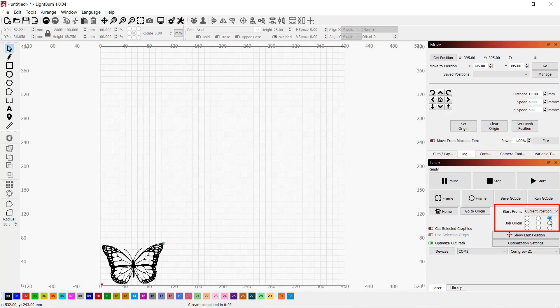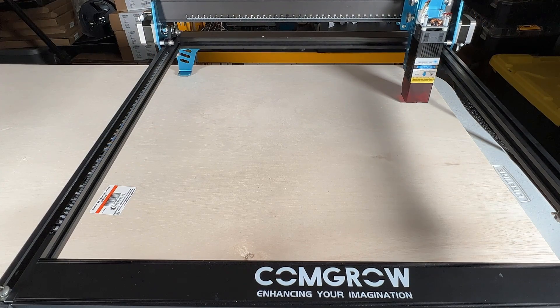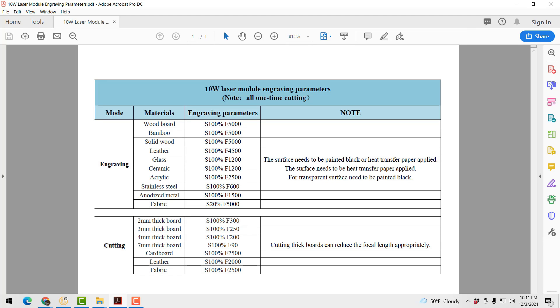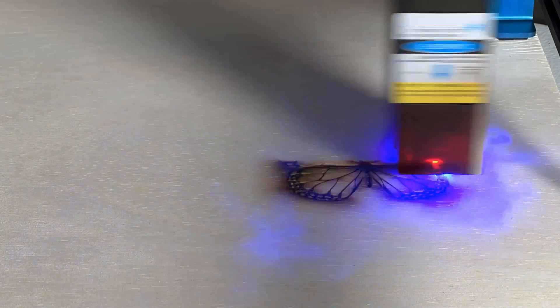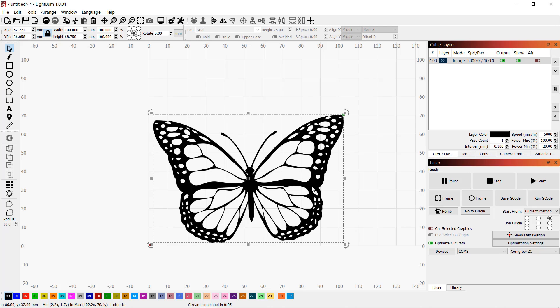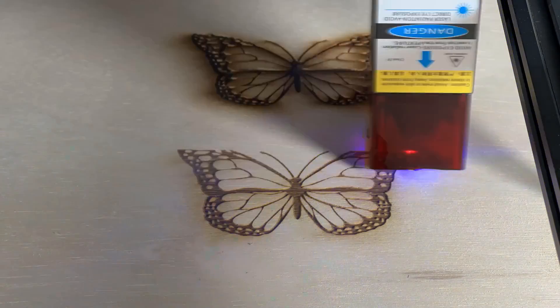I'll start from the top right corner and engrave column by column to maximize the usable surface of the board. I'll change the job origin to top right and the starting position to current position. Select Frame for a preview — the laser module will go around so we can confirm the area. If you hold down the Shift key, the laser dot will also turn on during preview. The default speed is 5000mm per minute and the power is 100%. It seems 100% power is too much for this material — it's burning too much and too dark. I'll keep the 5000mm speed but reduce the power to 60%, which looks much better. At 5000mm per minute, engraving this butterfly took around 12 minutes.